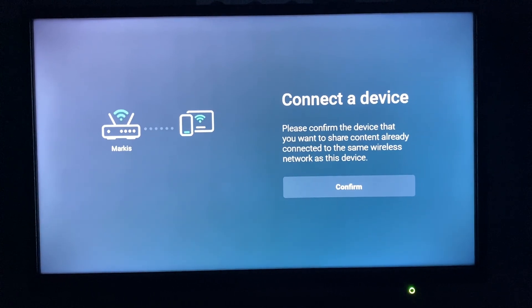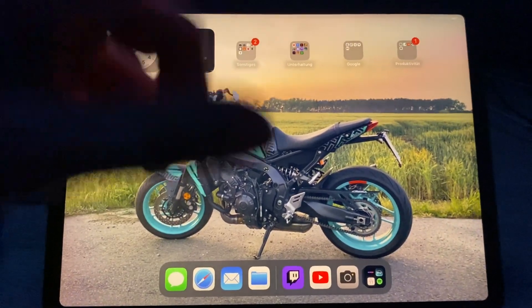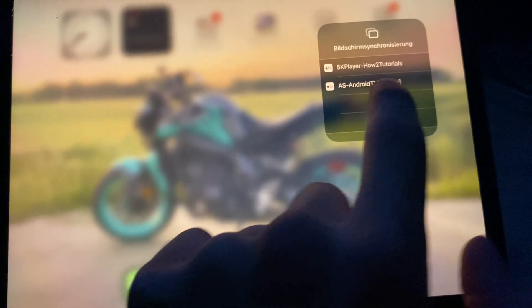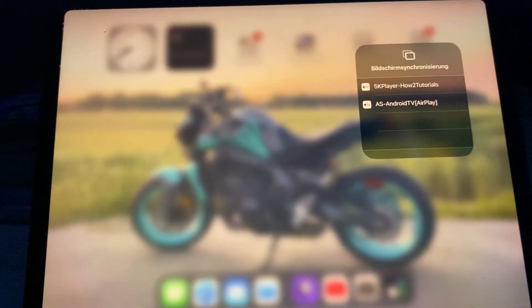On your iPhone — or I'll do it now with my iPad — we swipe down, click on this symbol, and then we have here 'Audio TV AirPlay'. We can click on it and our device will connect with our iPad or iPhone.